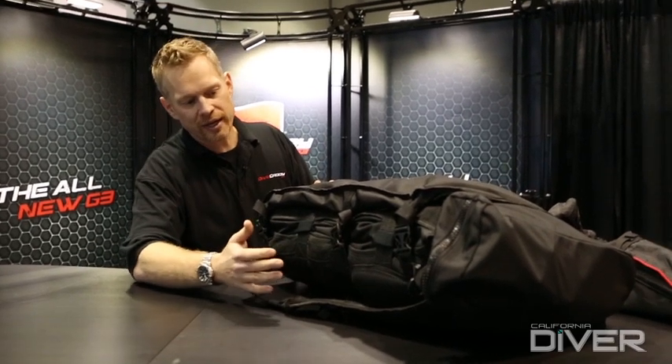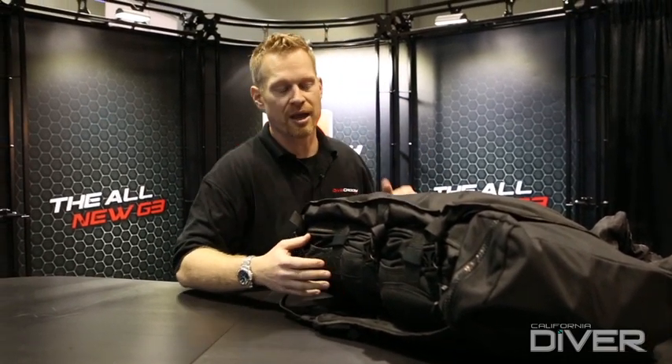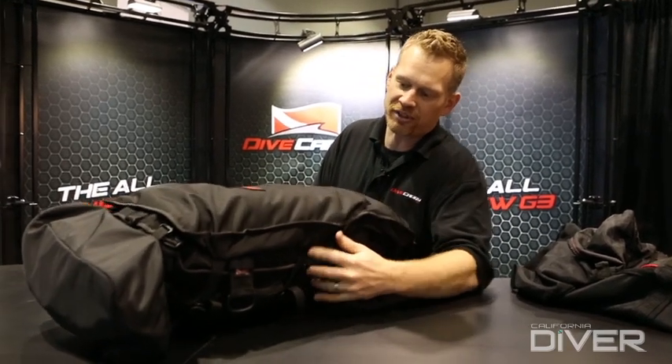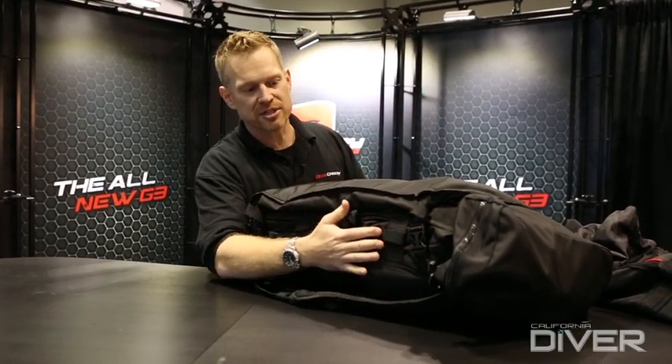Right out of the gate, from our Gen 2 to this new G3, we moved back to our side release buckle system that we used in our original system — it was so popular. We also maintained a very strong double D-ring setup here on our spider pack, so we can give our customers strength where they need it with the double D-rings, but still give them the speed to open the system where they want it.